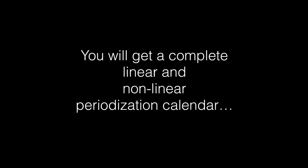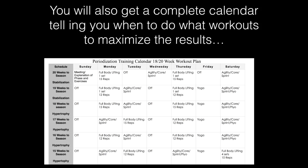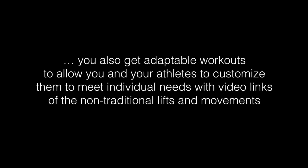What's included in this program? You're going to get a complete linear and non-linear periodization calendar, along with an explanation of how to use it to make sure your players maximize their gains and peak physically at the right time. One of the big mistakes people make in the weight room is doing the same reps and set scheme over and over again — they hit plateaus, they don't peak, and they don't maximize their gains. You'll also get a complete calendar telling you when to do which workouts.